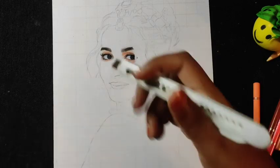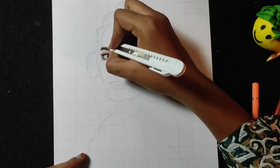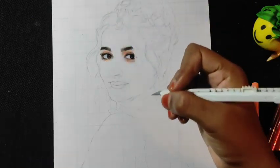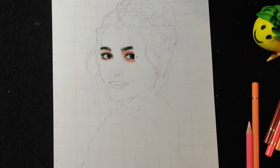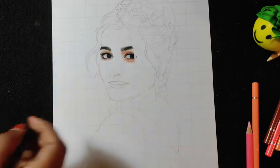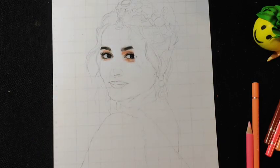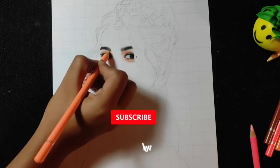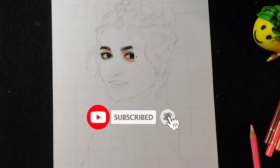Finally, I am using a cutter to scratch highlights, and our realistic eyes have been completed. I hope this video was useful. If you are new to our channel and haven't subscribed yet, subscribe for more tutorials.